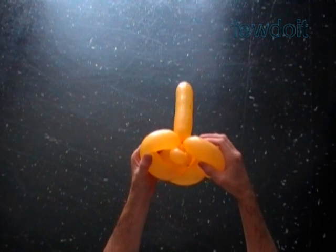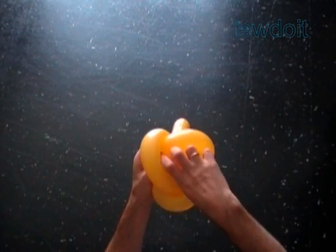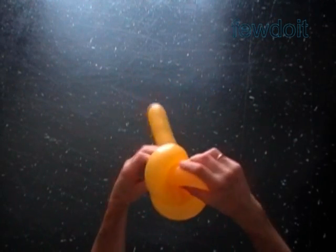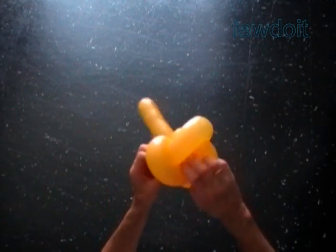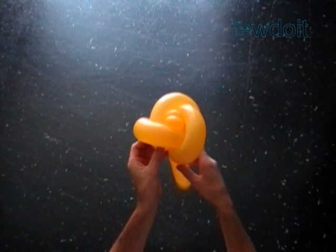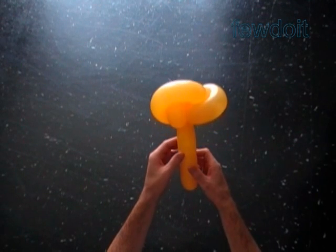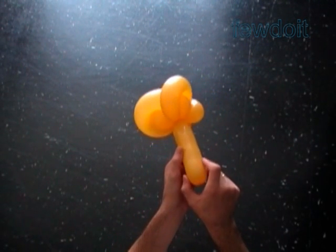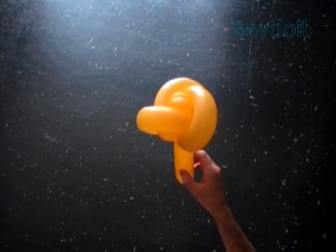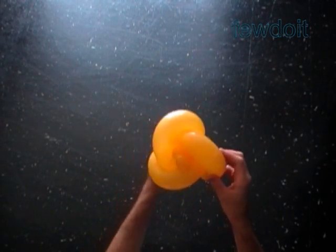Now I am going to make the last wave in this row. Fix all bubbles in proper positions. We can pull the ends of the bubbles in and out of the loops to adjust the size of waves and make it even. So far we have made the flower with two rows of petals. Here is the bottom view and that is the top view.